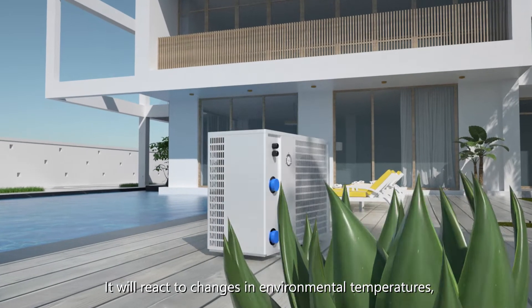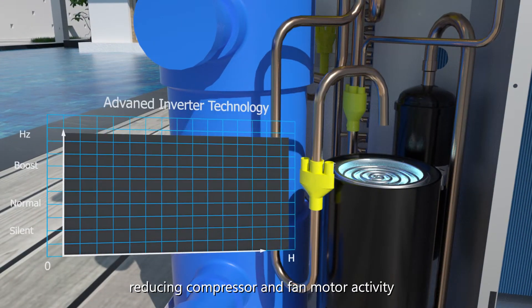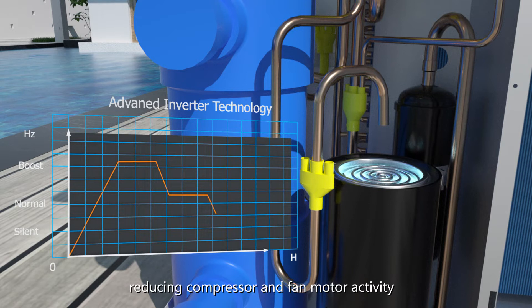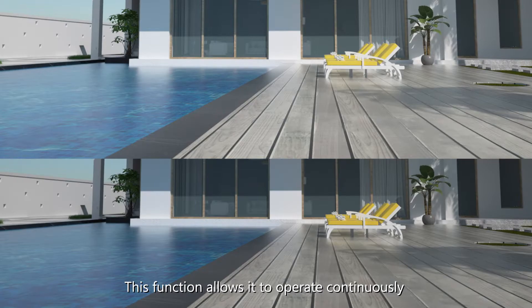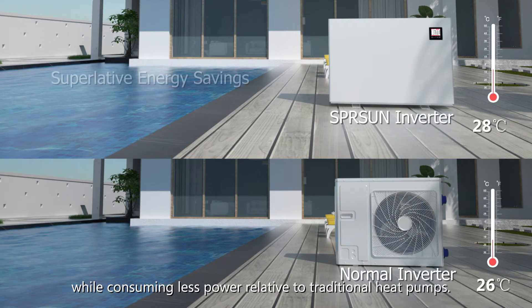It will react to changes in environmental temperatures, reducing compressor and fan motor activity to keep temperatures at equilibrium. This function allows it to operate continuously while consuming less power relative to traditional heat pumps.